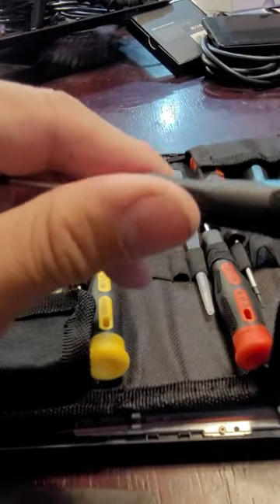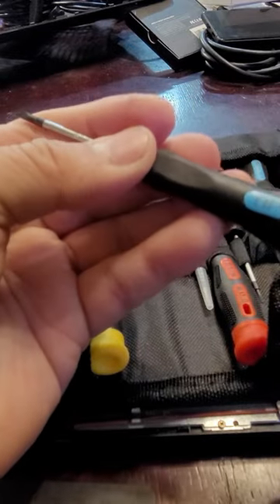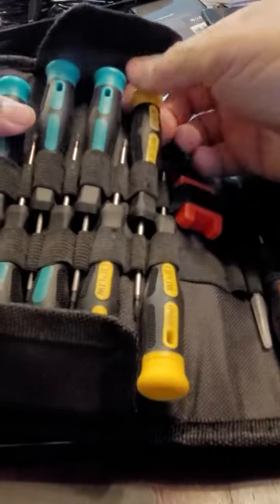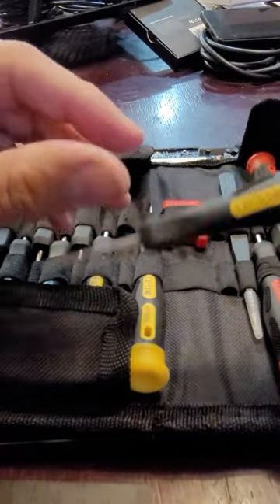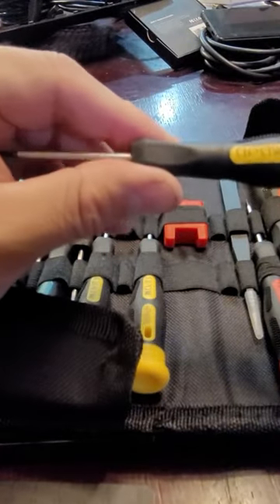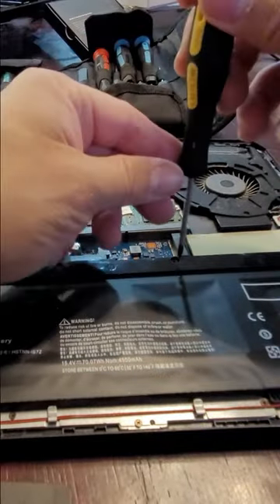If you guys can see, this is a little flathead and it tells you 2.5. We're going to use this one right here, which is the Phillips — it has 'PH' for Phillips, double zero. Put that back and we're going to use this one to remove the screws.